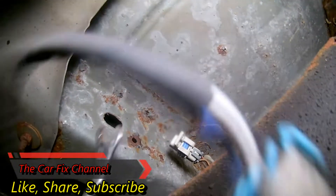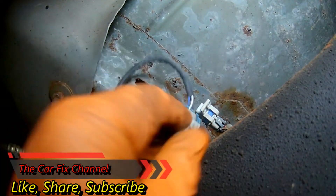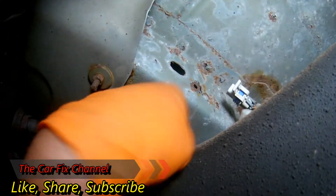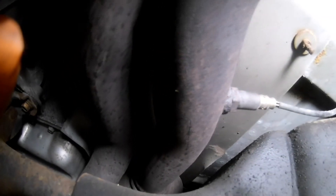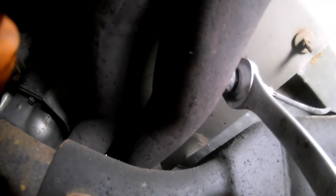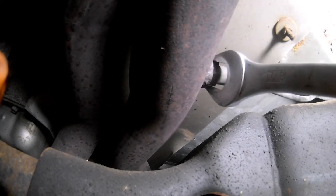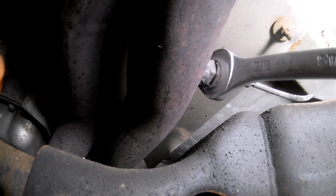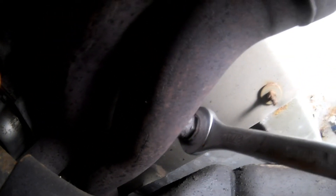The tool I'm going to use to remove the oxygen sensor — depending on how much room I have — I usually try to avoid using an oxygen sensor socket. I'm going to use a 22mm or 7/8 inch open-end wrench because I want most of the force or torque I'm applying to be at the base of the oxygen sensor. The sensor is not supposed to be super tight, so I'm just going to give it a quick test without applying too much force, just to get a feel for whether it's stuck on the pipe or not.